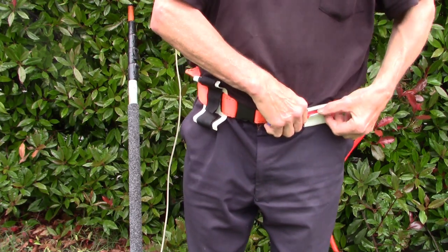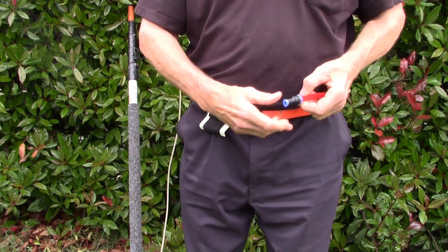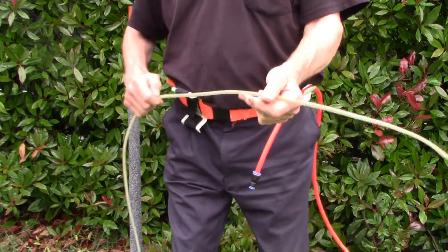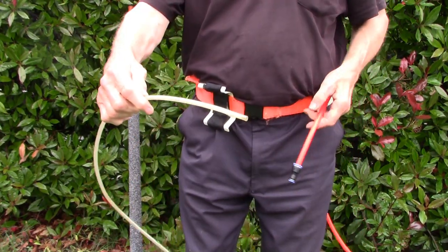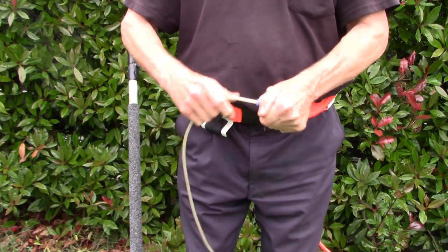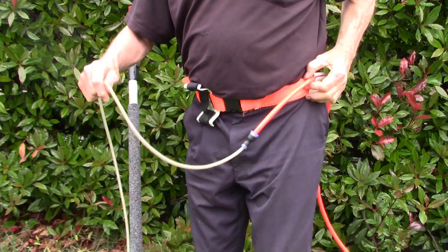Like that, put it back a little bit, and then you get the pole hose and you connect it to the real hose. Now the connection's not going to be dragging on the ground at all.